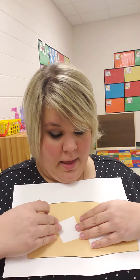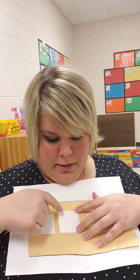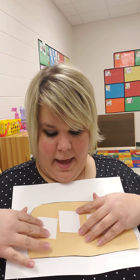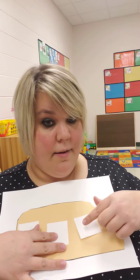And then you can draw letter L's on here to look like seats in the back. And then in the front, you can draw a picture of Rosa Parks sitting in the front seat of the bus.